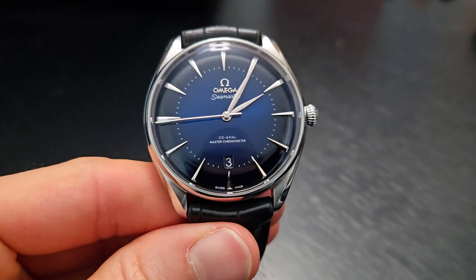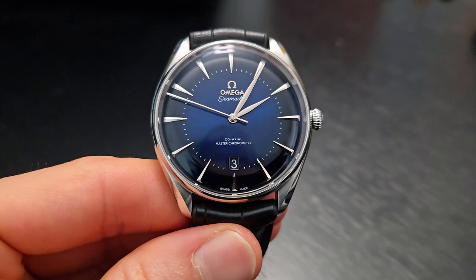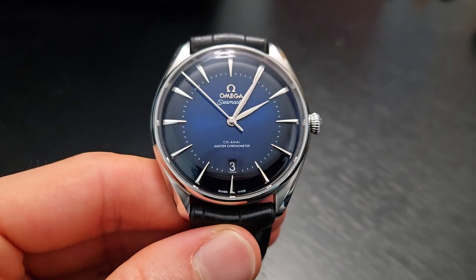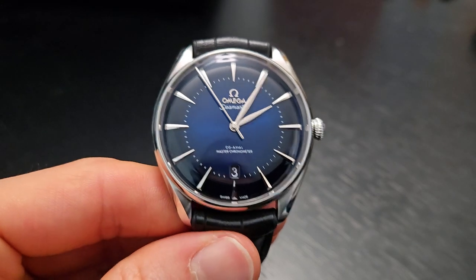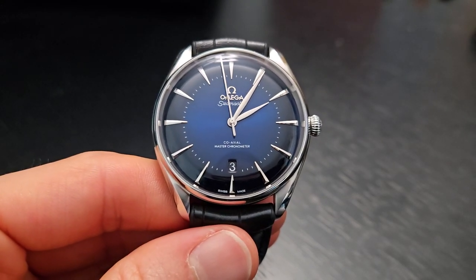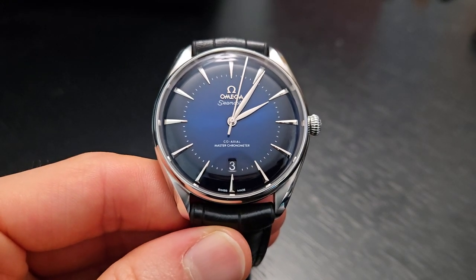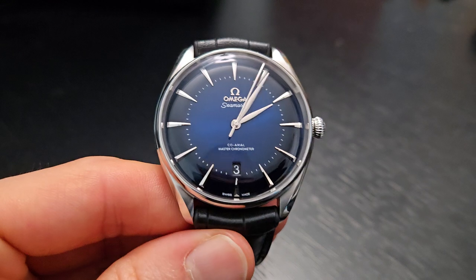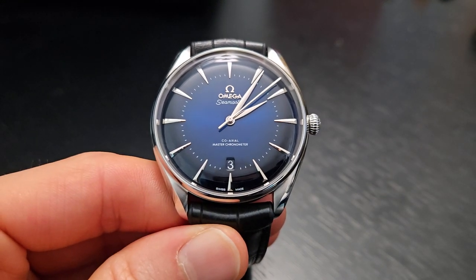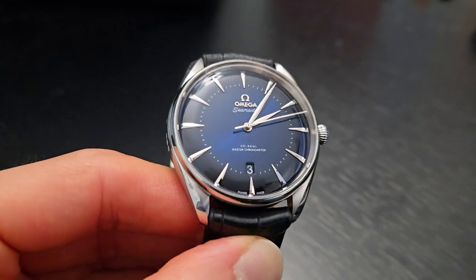Today we're talking about something that is an exclusive piece from Omega, no longer offered in the catalog, but that's one of the reasons why I love it. This is the Seamaster London Boutique Edition — a series of models released in 2019-2020 across various cities. There were 399 pieces for each Omega boutique, and I think it was four cities total that received these.